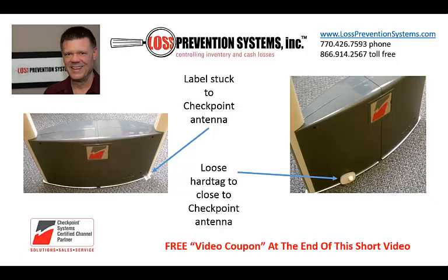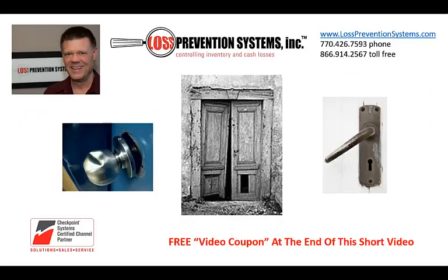Keep the area around the Checkpoint antennas clean. Do the loose labels or tags get swept under the antenna? Many times phantom alarms, which are alarms that occur when no one is near the system, are caused by interference from your store's doors.